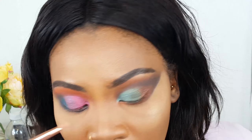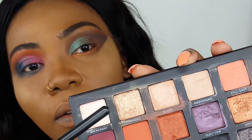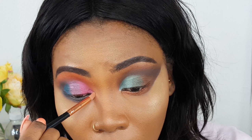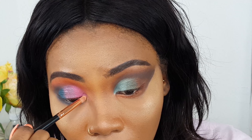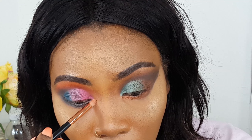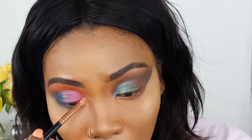I'll just highlight my inner eye corners with Stranded. I'll put on some eyelashes. On the lips it's a MAC lip color with the chestnut lip liner.